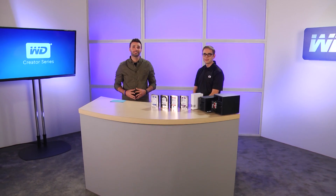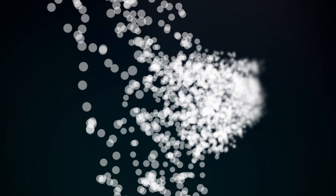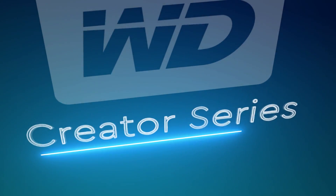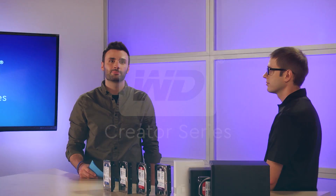Today we're answering your questions on this episode of the WD Creator Series. Hey everybody, welcome to the WD Creator Series, I'm Curtis Kingsley. You know, storage can seem confusing, but it doesn't have to be. We've heard your questions, we've got answers. And helping me answer those questions is everyone's favorite tech expert, Leonard Brewer.